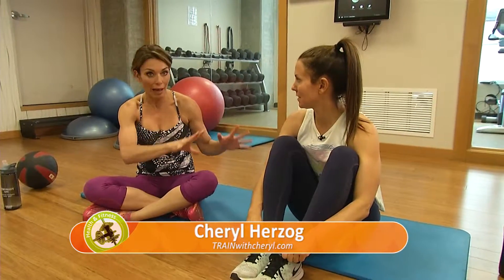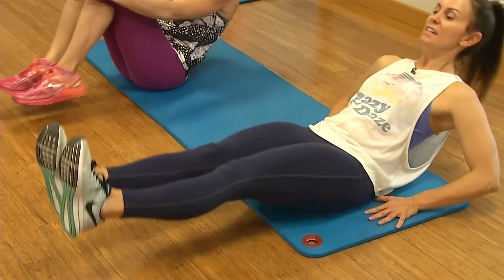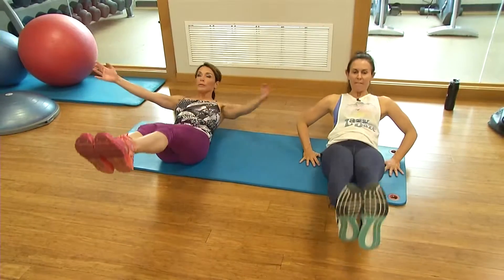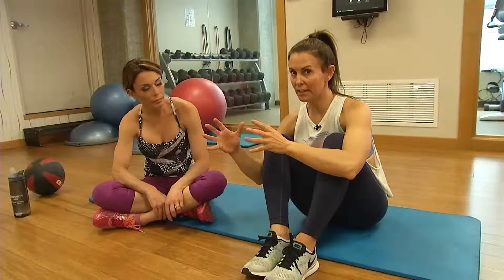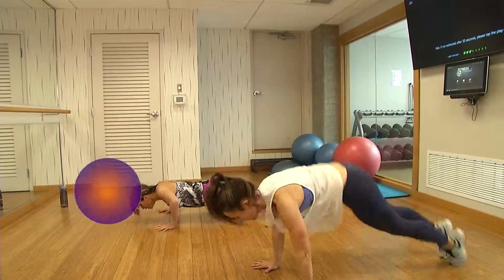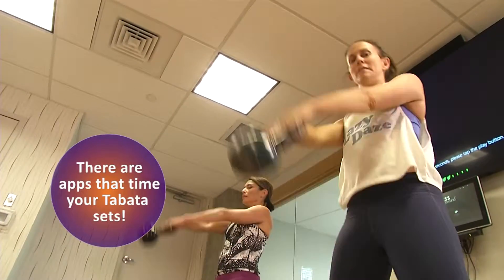Tabata is a really popular way to work out right now. It's actually named for Dr. Tabata — thank you for this, doctor! Tabata is four minutes of work broken into 20 seconds of exercise, then 10 seconds of rest, repeated eight times. It can be any exercise: 20 seconds of work, rest for 10, repeated for eight sets, which adds up to four minutes. The theme for our Tabata workout is high-intensity cardio mixed with a strength exercise.